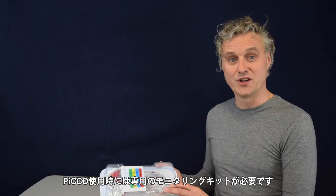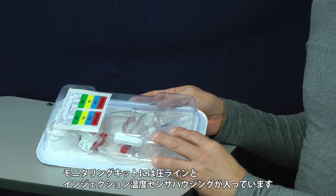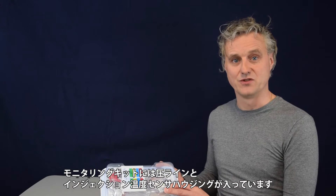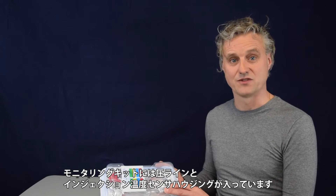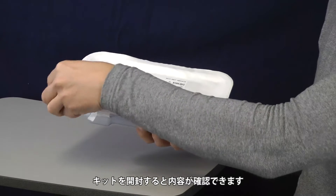Besides the Pico catheter you also need a monitoring kit. This monitoring kit provides you with an arterial pressure transducer and a central venous pressure transducer. Included in this kit there is an injectate sensor housing. When opening the box you will find the right items inside.